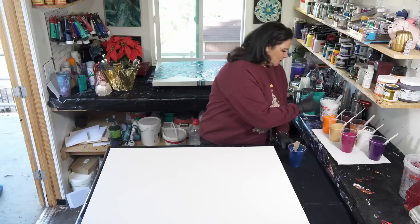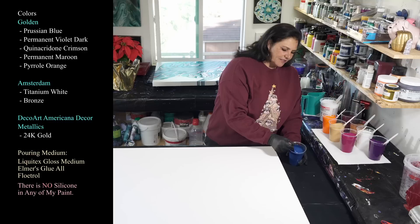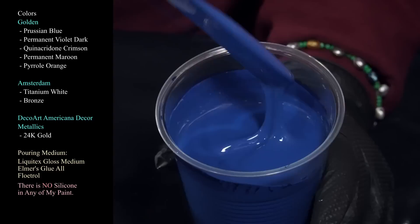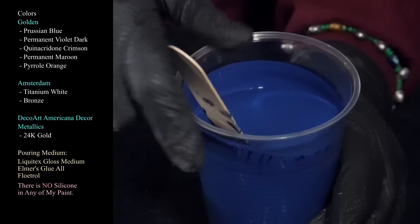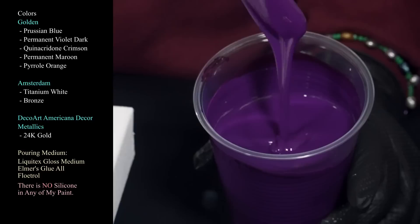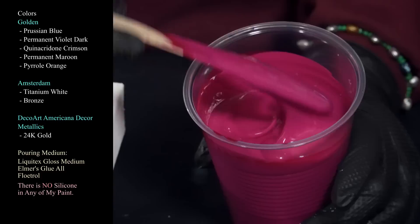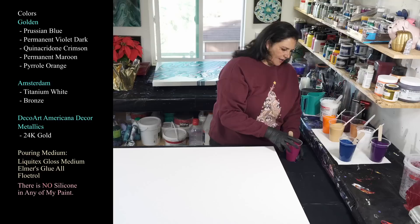The first color we're using is Golden's Prussian blue. Everything is mixed with Liquitex gloss medium and Floetrol, with a slug of Elmer's glue added in to keep the shape of the lines and keep it a little bit thicker — not super thick though. Then we have Golden's Permanent Violet Dark, which I absolutely love. And we're using Golden's Quinacridone Crimson for some pop — a beautiful color. And then we have our titanium white.